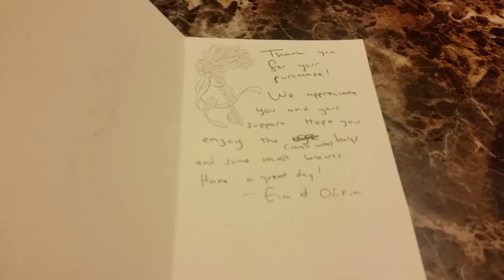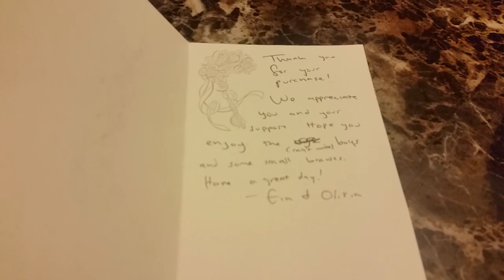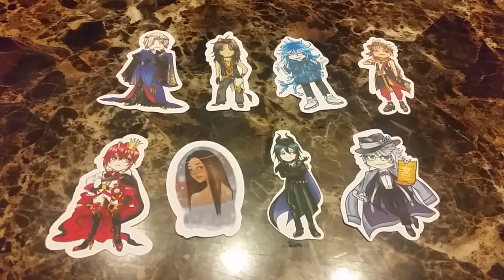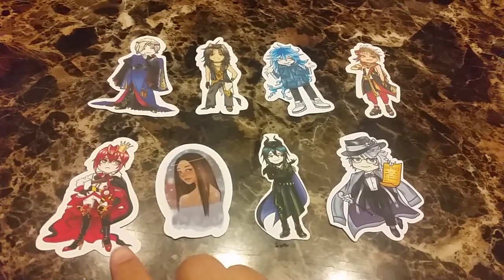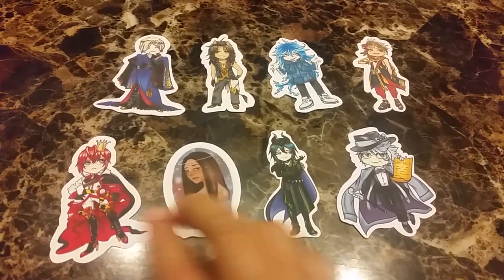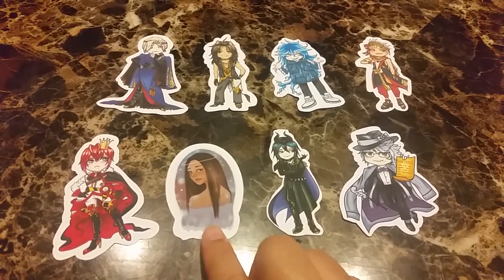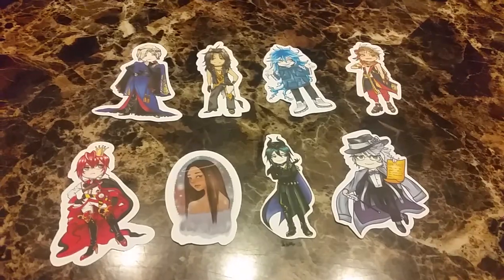So that is the little note inside the card. Here are the stickers of the Twisted Wonderland characters — all the dorm leaders, I think. So we're going to do a Twisted Wonderland Wii board. I think this is the sticker of the artist, so she looks very pretty.